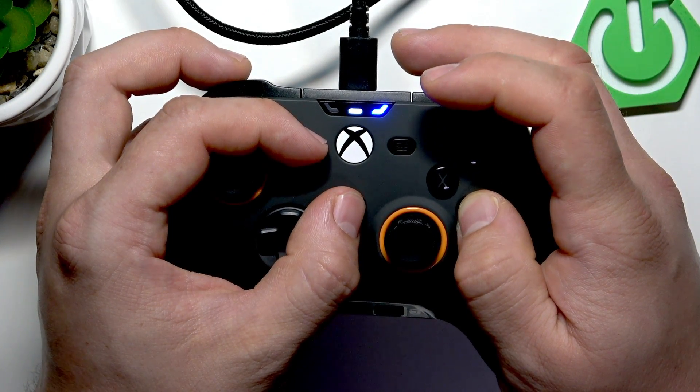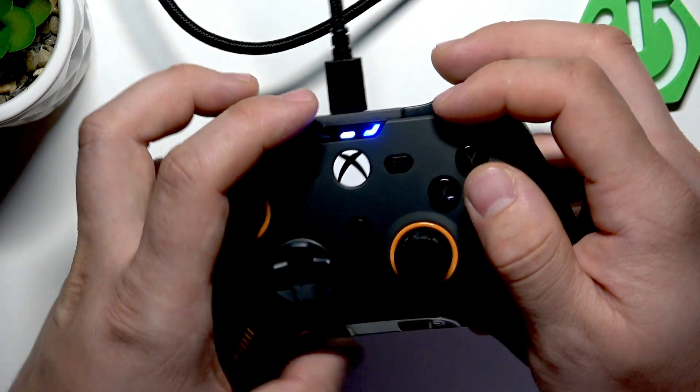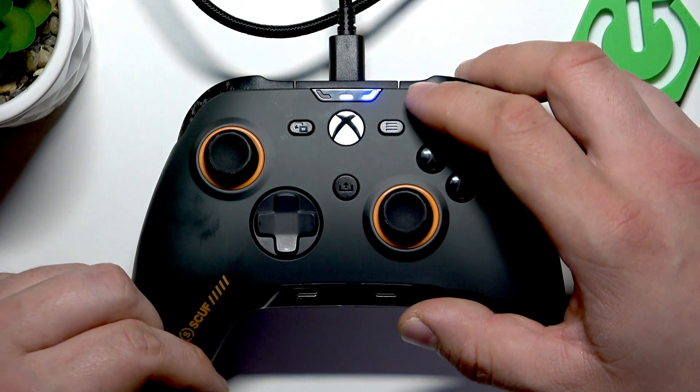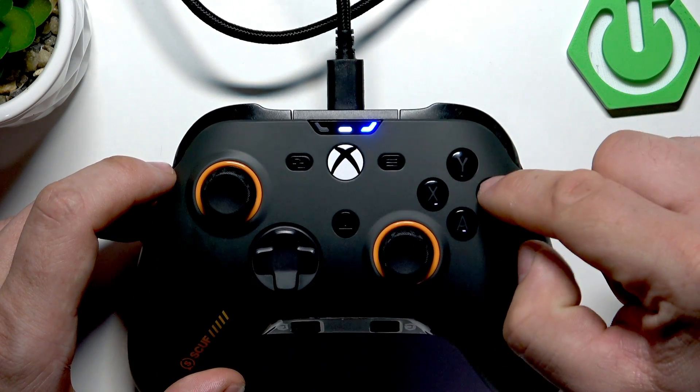The controller should automatically turn OFF and then turn back ON. To exit 1K pooling mode, simultaneously press and hold the SHARE, MENU, and B button.